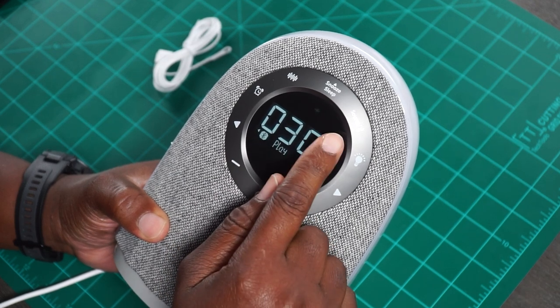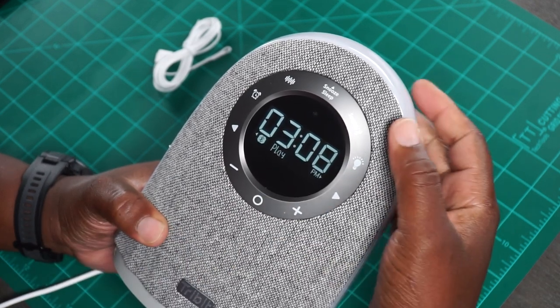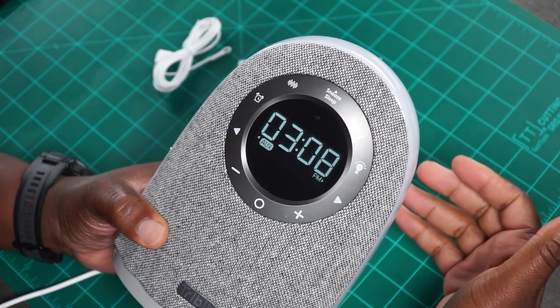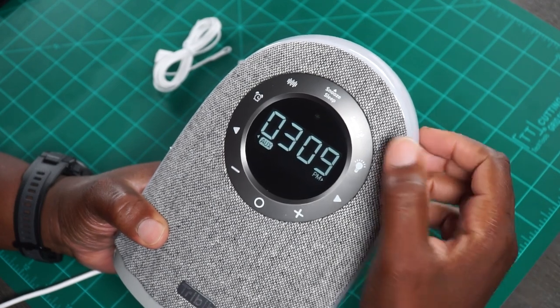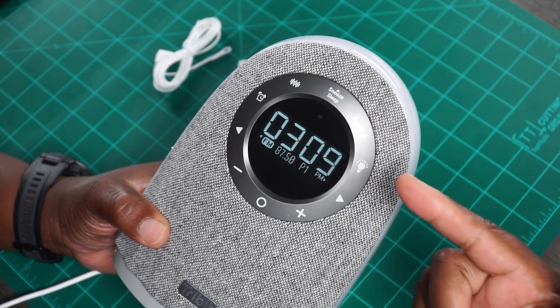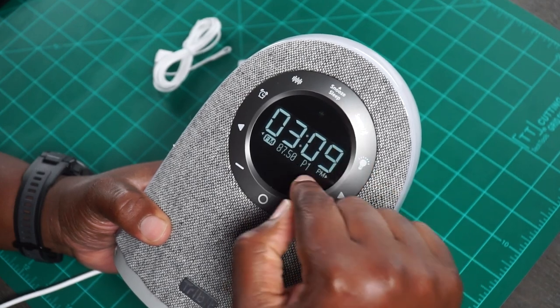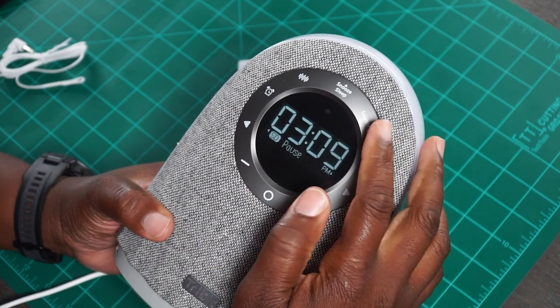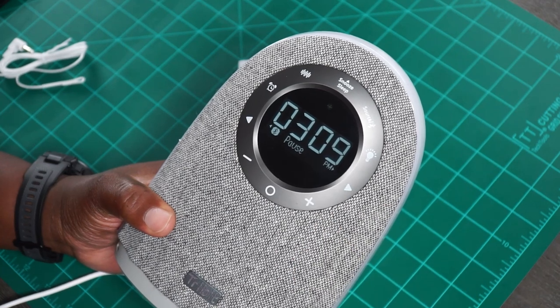You got your snooze and sleep button, and then you have a source button because this thing will let you play from your auxiliary cable — like if you got an old school iPod or some kind of music playing source. Then you can go to the FM radio. They're giving you an FM antenna, so if you just want to tune into your local radio stations when you wake up or just chilling during the day, you can do that via the plug-in on the back, which I will show you shortly. You can also toggle to SD because it does have an SD card slot in the back. Let's go back to Bluetooth because I'm a Bluetooth dude.